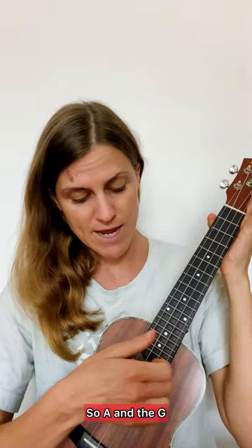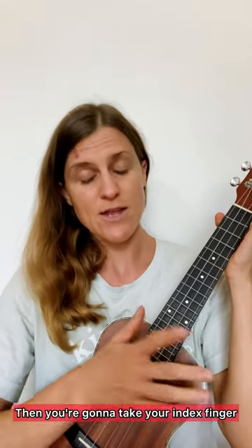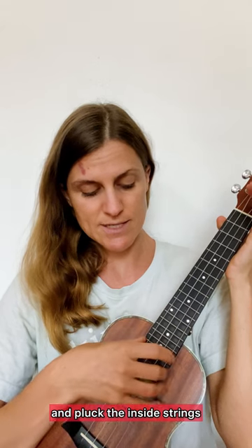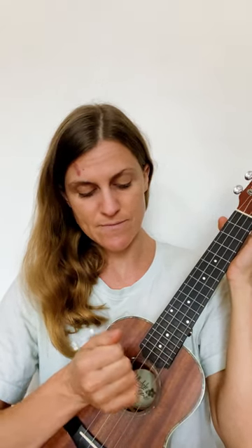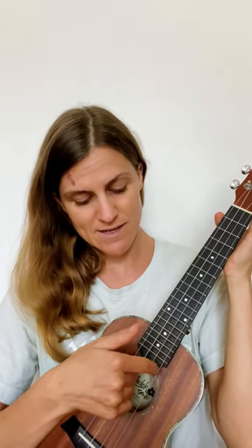So A and the G, like that. Then you're going to take your index finger and pluck the inside strings — so E, C, E.